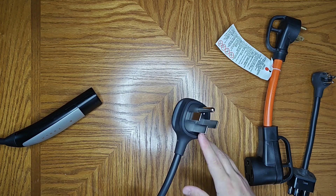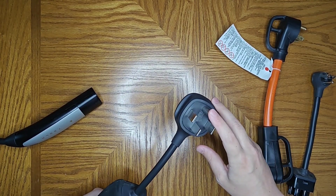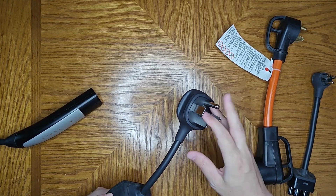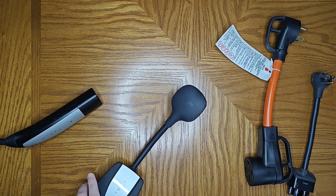With this setup, if you have a Model Y or a Model 3, you should get around 30 miles of charge per hour. If you have a Model S or X, it's going to be more around 20 to 25 miles per hour of charge. That's going to be your best case scenario, having that 50 amp service.